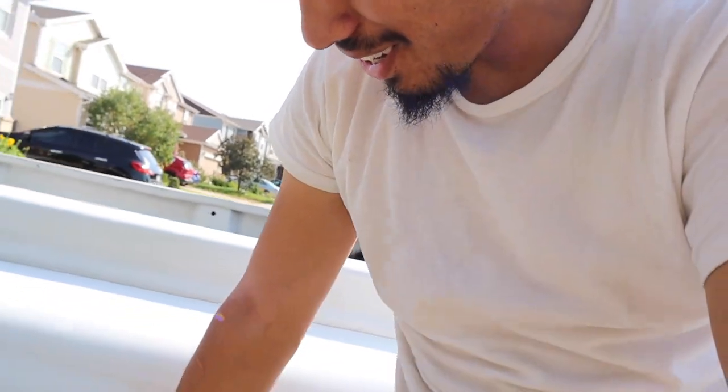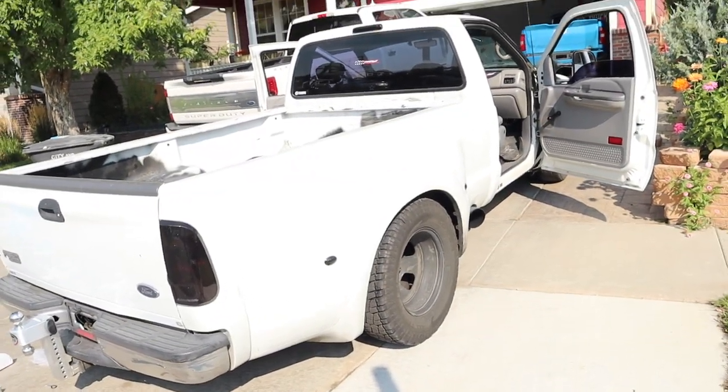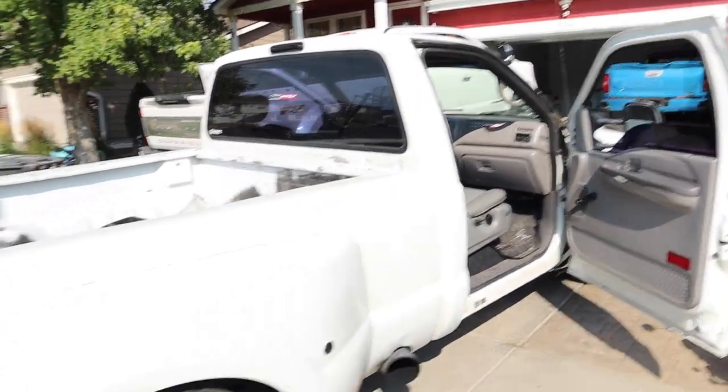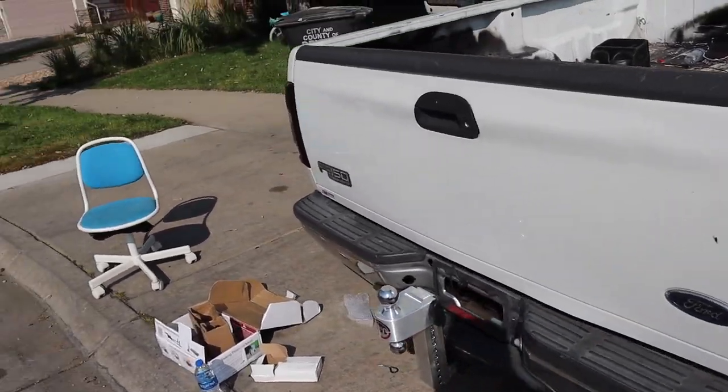Do you guys think it's going to drop a lot? I think it will. You think it'll be tucking right here? If it tucks even a little bit with this trailer, then that means we're good to put a truck on it. If not, I'm kind of tempted to lift it a little bit — like maybe three inches more at least, front and back, and then put some bigger wheels on it. Oh also, I got LED lights but we're going to save that for another video.